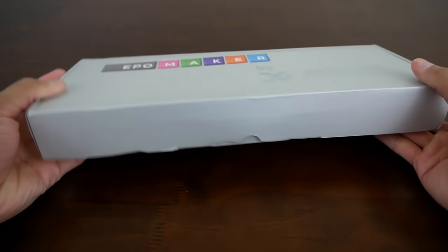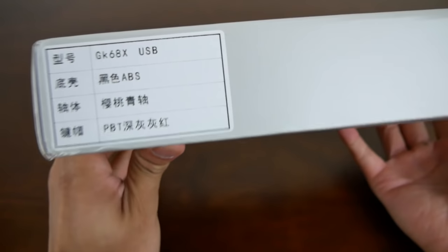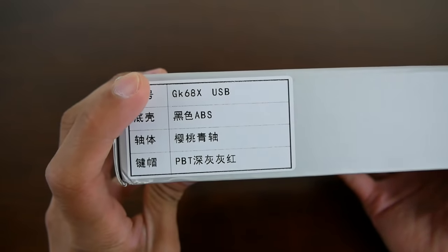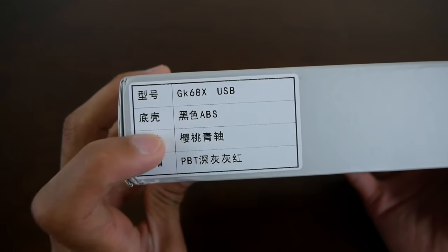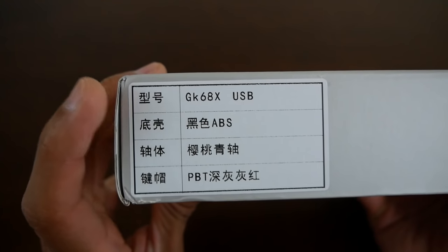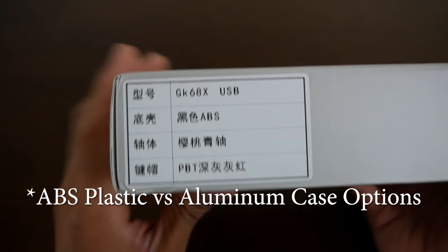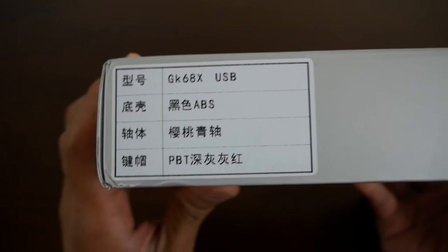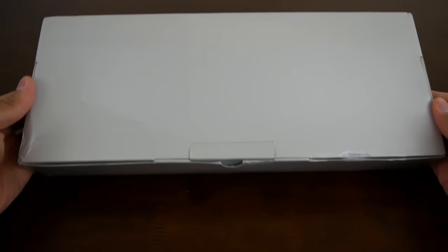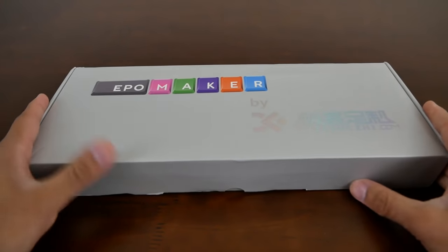Here on the bottom side, you don't have anything. On the left side, nothing. On the right side, nothing as well. And then on the top side, you do have a little bit of information. Like I said, this is the GK68X. It does mention ABS here and PBT — a little bit confusing. I'm not sure what that refers to. I believe the PBT is going to refer to the keycaps, but ABS could also refer to the keycaps. So we're going to take a look at those keycaps later. There's nothing on the back either. It's a pretty simplistic design overall.